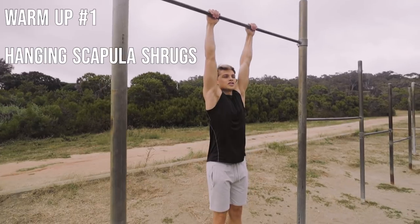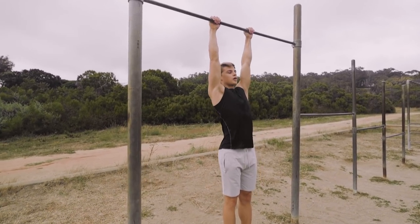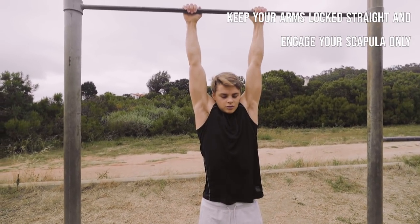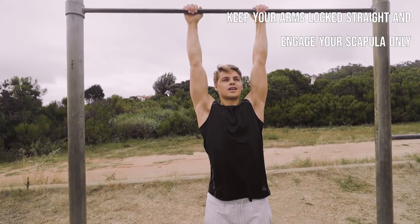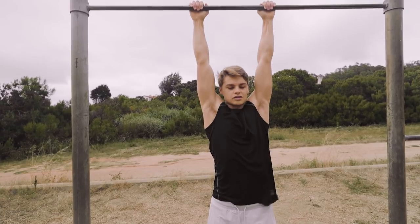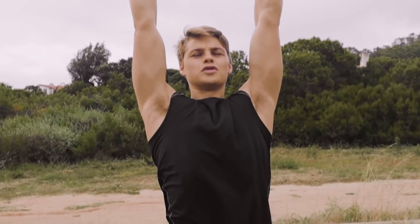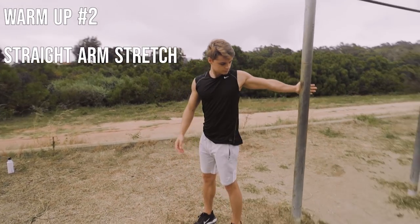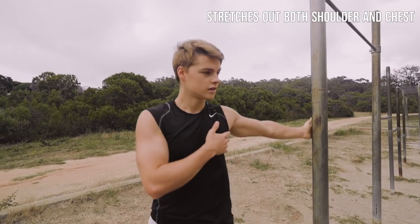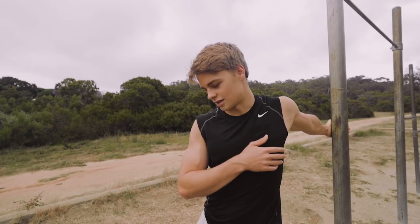My favorite — stretching out the scapula. Just going to engage our back, go up and down. We're basically doing shoulder shrugs, not moving our arms, just up and down with the shoulders, activating the back. Now we're just stretching out the shoulder front belt area. This one's super easy, just grab a hold of something, put a little stretch into it — feels really good.